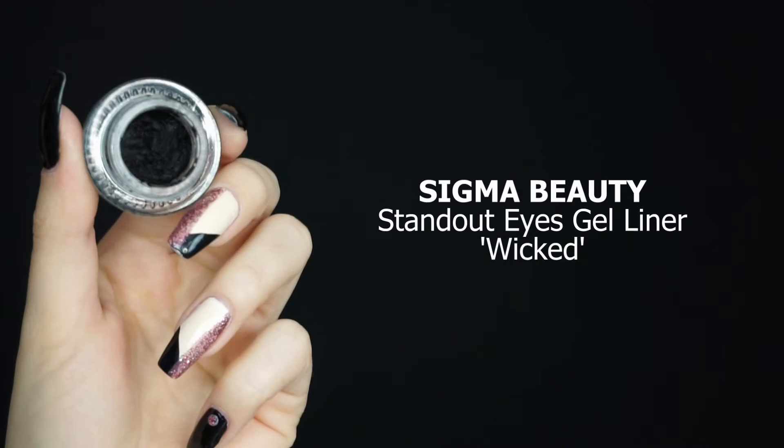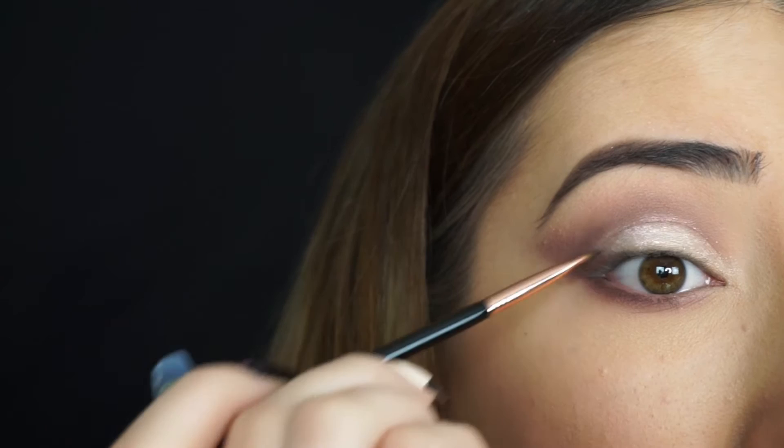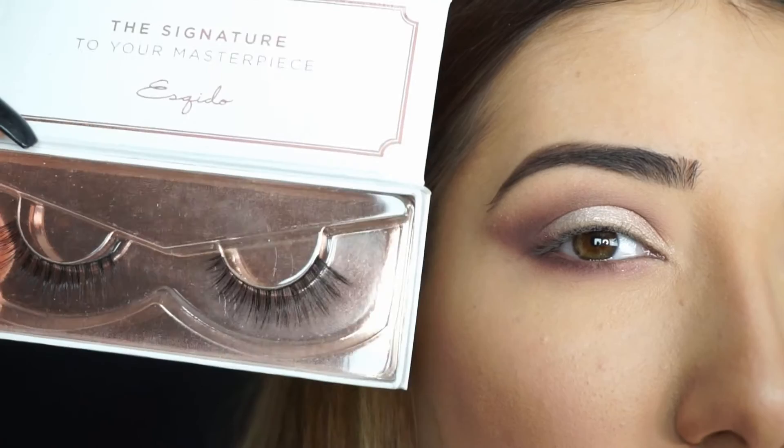To tightline, I'm taking Sigma Beauty Standout Eyes Gel Liner in Wicked. I'm tightlining my upper lashes with the gel liner because I'm not applying any liner, so when I apply the lashes I want them to look a little bit darker and fuller. Now I'm going to apply some mascara in Falsies, and the lashes I'm using are Esquito Lashes in Miss Dolly — I'll link them down below. I'll be right back to show you the finished look.